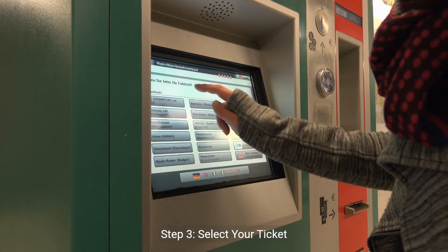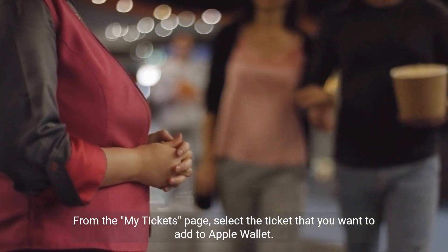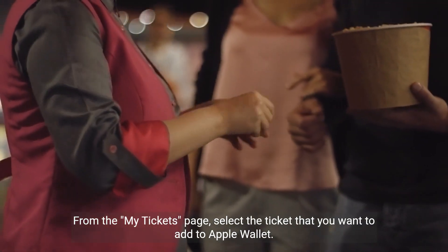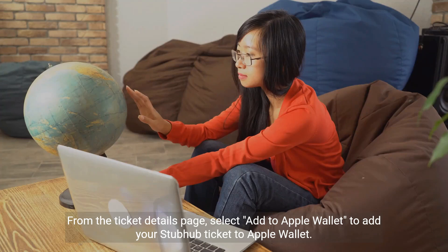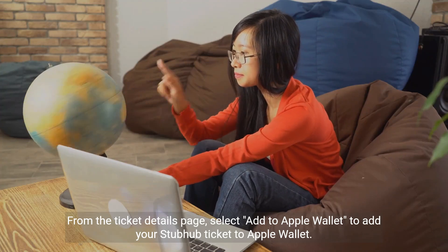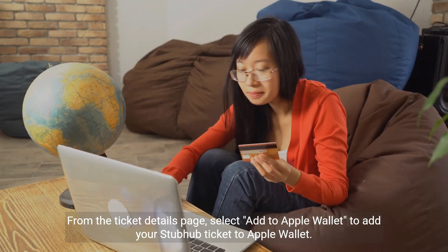Step 3: Select your ticket. From the My Tickets page, select the ticket that you want to add to Apple Wallet. Step 4: Select Add to Apple Wallet. From the Ticket Details page, select Add to Apple Wallet to add your StubHub ticket to Apple Wallet.